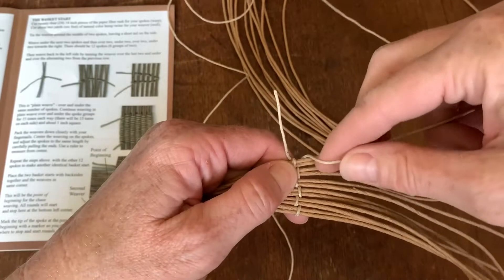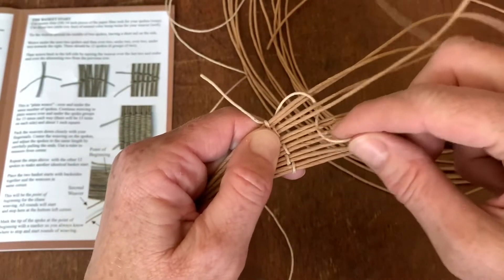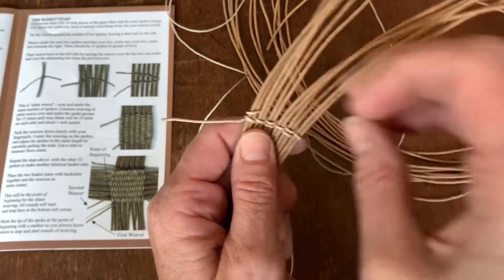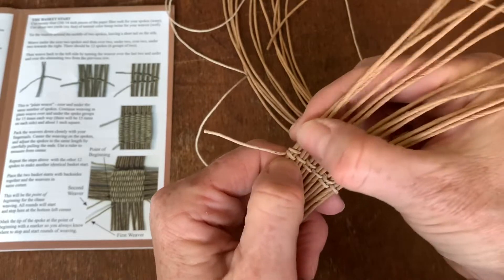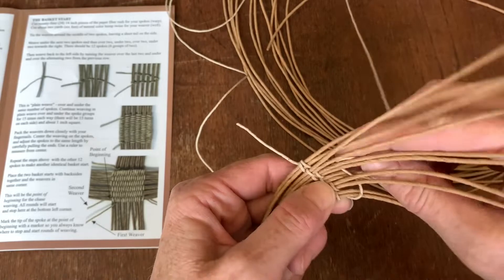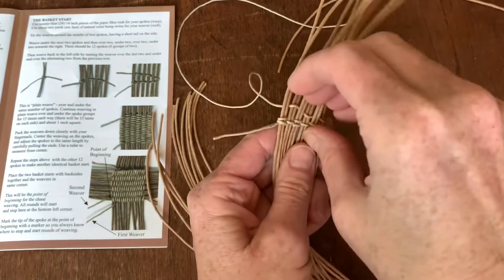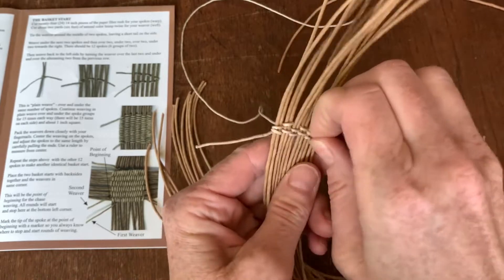And then you're going to go back over, and then come back and just do that same over, under, over, under, over, under, and pack it down. Keep doing this same pattern over and under for 15 times, packing it down.